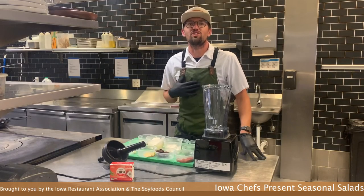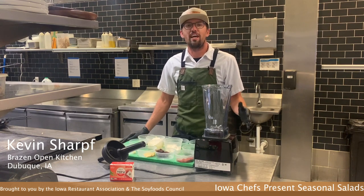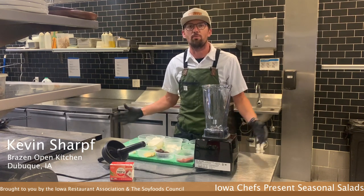Hey everyone, my name is Kevin Scharf. I am the chef owner of Brazen Open Kitchen here in Dubuque, Iowa. And today we are going to be making a charred green onion miso ranch dressing for our summer salad.